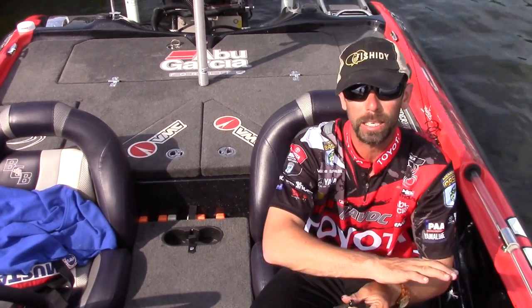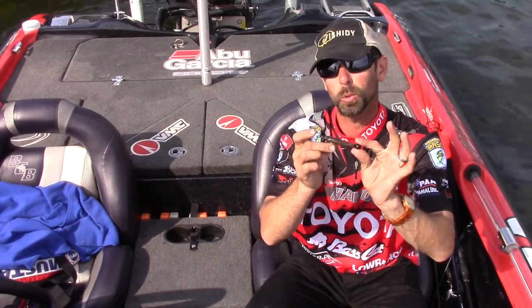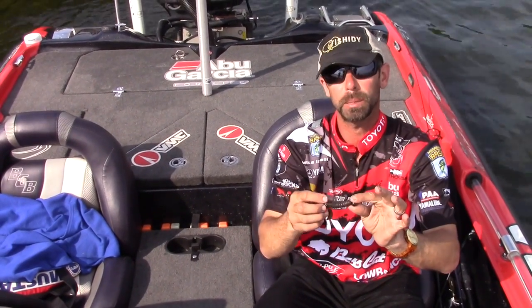If you like fishing a jig and a crankbait but can't make your mind up, try the VMC Swinging Rugby — you're going to catch the big bass.